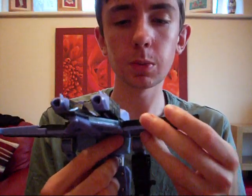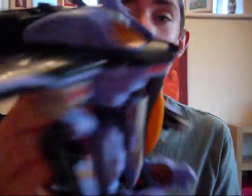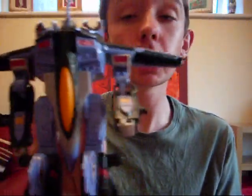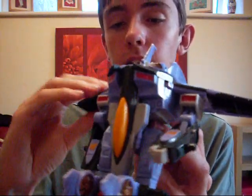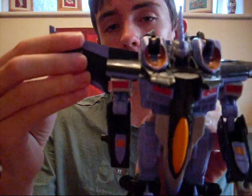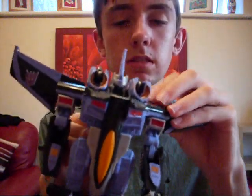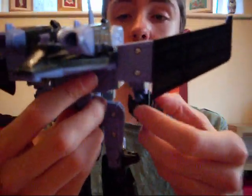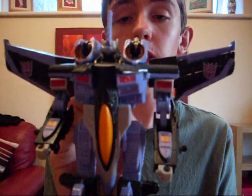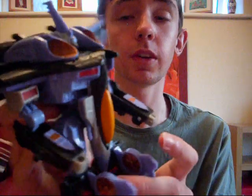Now the wings — what do we do with the wings? The wings have to be put — you can leave them like that, I suppose. It looks kind of nice. It gives him a more seekerish look, maybe a bit more G1 look. Although you can turn them like so, which is the proper way of doing it — I don't really mind. I suppose it looks better. It's up to you, what you really prefer. And there he is in his robot mode. It's a very nice robot mode.